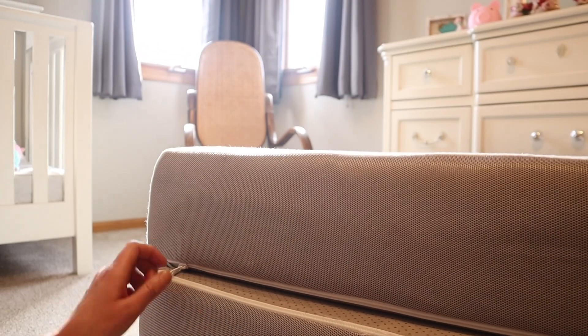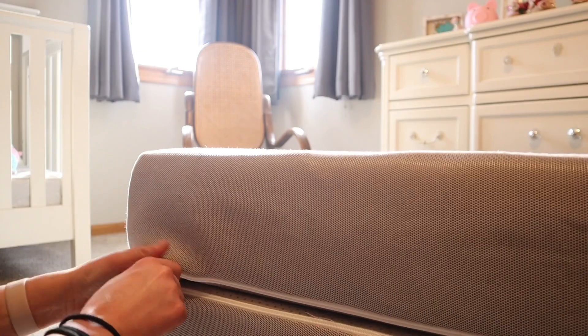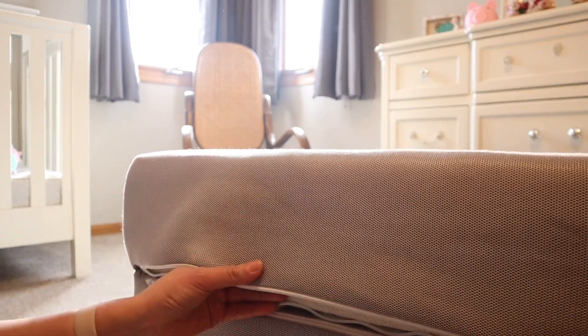I also love that it has an anti-slip bottom, so it does not move around on my bed frame or if I place it on the floor. The ultra-soft bamboo cover has zippers and it's easy to remove for cleaning.